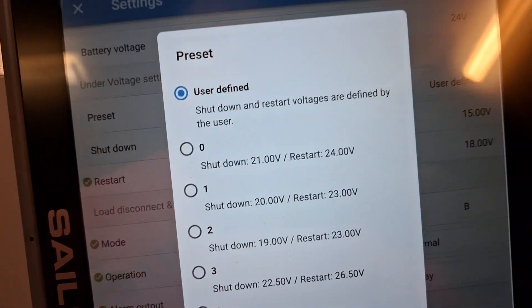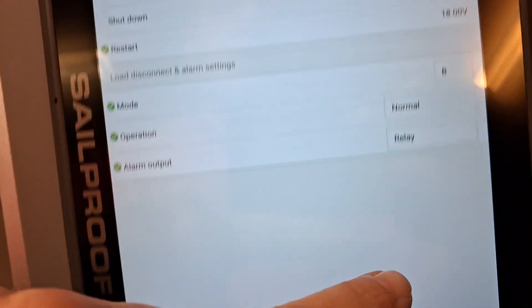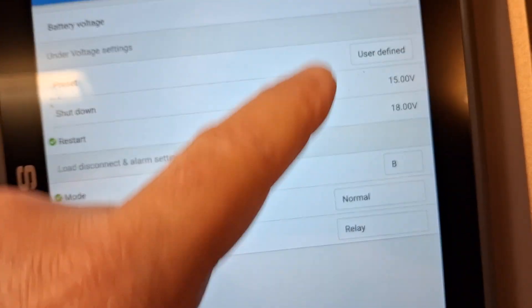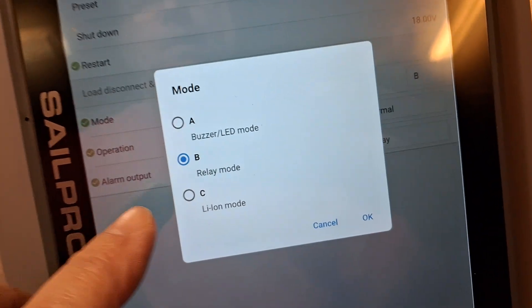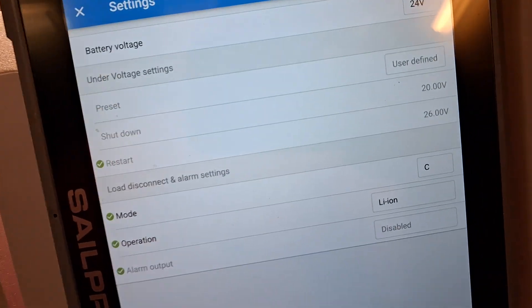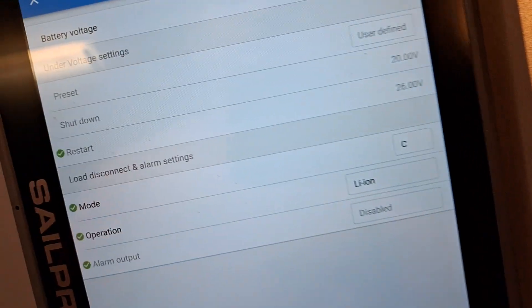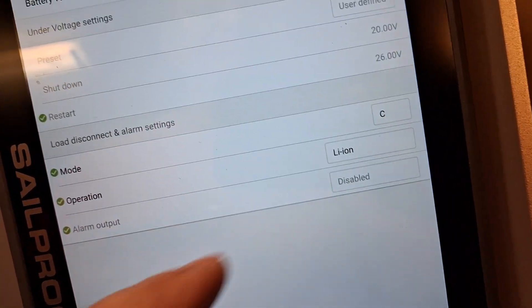That's where we use user-defined mode. You cannot find anything suitable in the standard presets, but with user-defined you can set shutdown and restart voltages as you wish. However, you can only access this menu when you select the proper mode. For example, if you select lithium mode — which I tried first since this is a lithium battery — it's designed for standard Victron or other 12/24V batteries, and once selected, you cannot change any of the threshold settings.